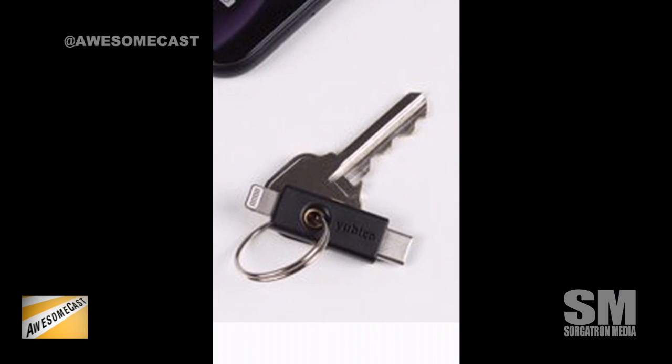It works with password managers like 1Password, Dashlane, LastPass, and Bitwarden. It also works with other services like Okta if you're into enterprise single sign-on and identity services.